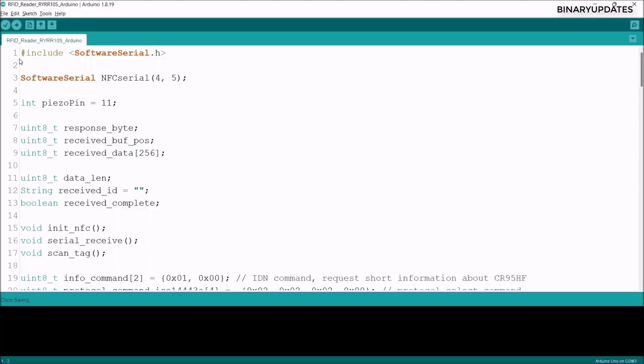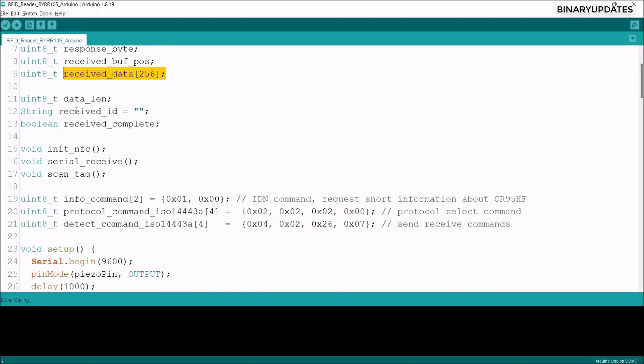Here is the Arduino code that handles communication between Arduino and the RFID reader from Reax Technologies. The code starts with the Software Serial library, using pin 4 as RX and pin 5 as TX, creating an NFC serial object. We declare a piezo pin variable assigned to pin 11, plus variables for response, byte received, buffer position, and receive data. The receive data array stores incoming data from the RFID or NFC tag.